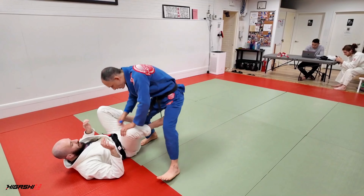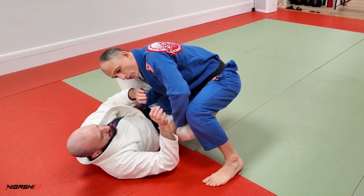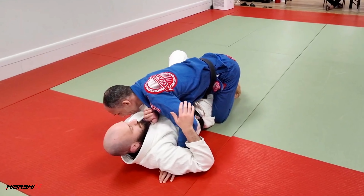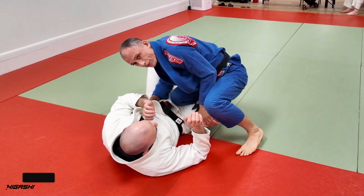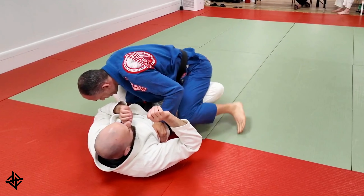So rather than ending up in a position where we're here in a kind of a headquarters, sometimes, especially if your partner's really defending this, you'll find that it's easier to work on the half guard. And forcing the half guard involves just what we were doing. So you've got your knee in position — we'll take our left leg, bring it over the top, and from here we're gonna walk our partner's legs together.